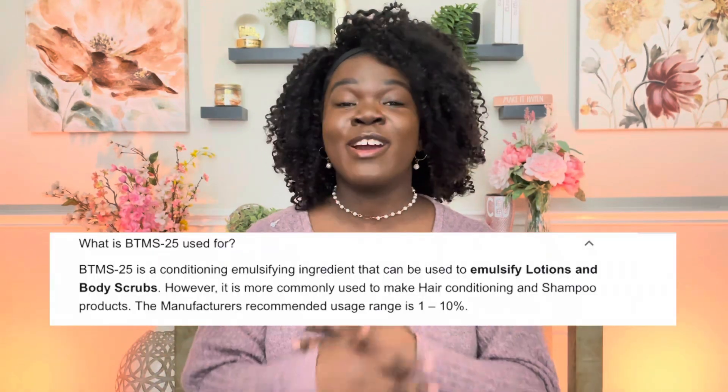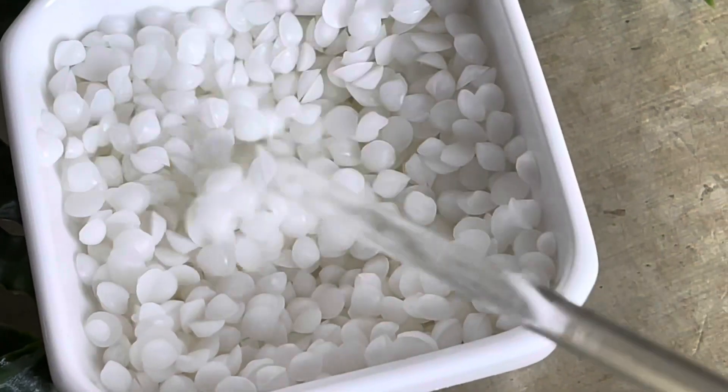I added BTMS-25 to this recipe. Now BTMS-25 is typically used as a hair conditioner, but we have hair all over our bodies, so we should be using it there as well. What I really loved is that the BTMS-25 allowed for really deep moisturization — your skin feels really soft, and I think that's because the hair on your skin feels really soft too. Even if you didn't have visible body hair, your skin would still feel soft from this scrub, but the BTMS-25 really helps make your skin feel smooth and soft.